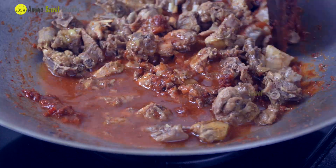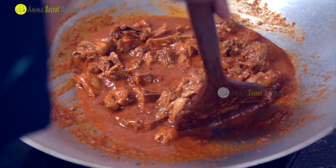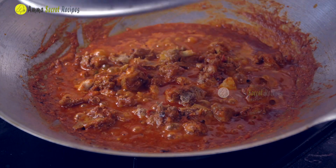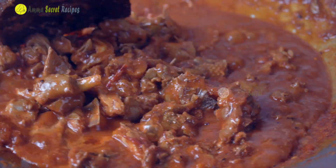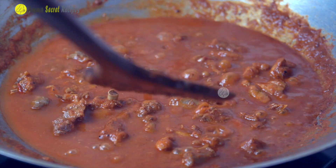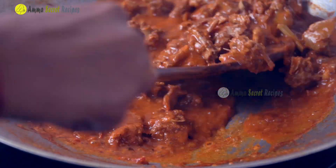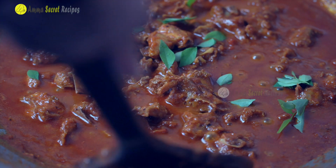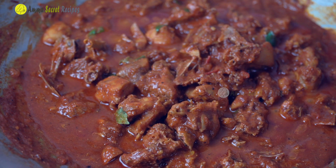The chicken is added to the marinate. The chicken is added to the mix. If you want to add the milk, we will add the milk. We will be ready for the taste of the chicken.